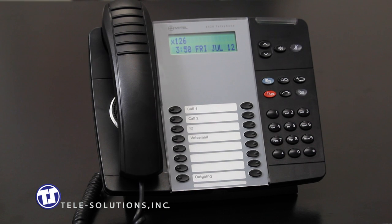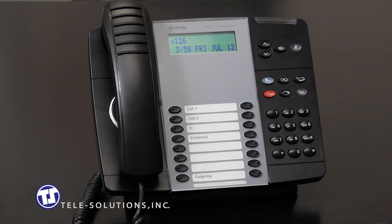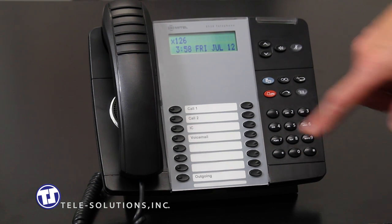To place your caller on hold, simply press the red hold button here. To retrieve your caller from hold, press the blinking call key.